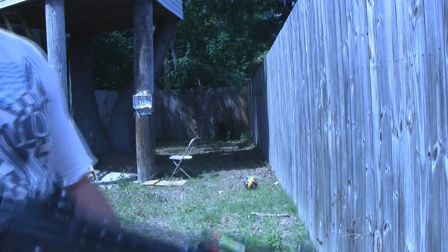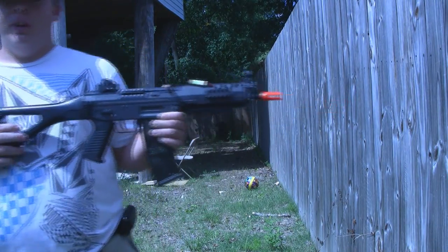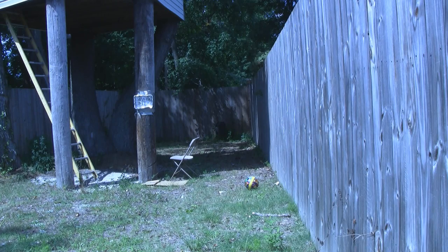Okay guys, here we go — accuracy test on the SIG 552 from ICS. This video is brought to you by Airsoft Station. If you did not watch the review, go watch my previous video. You can get this gun for $220, which is a really good price. Let's go ahead and do the 75-foot test.